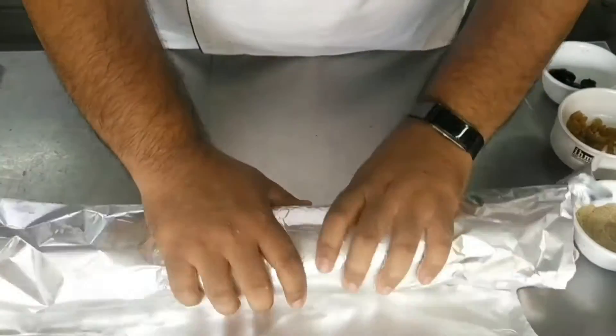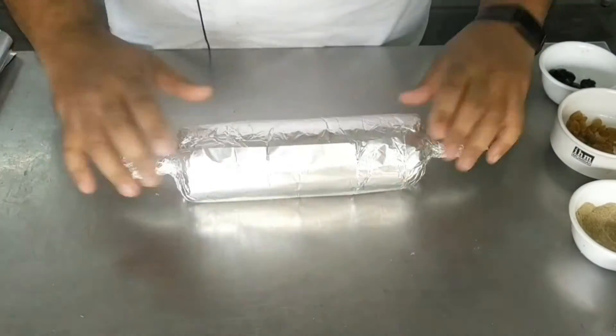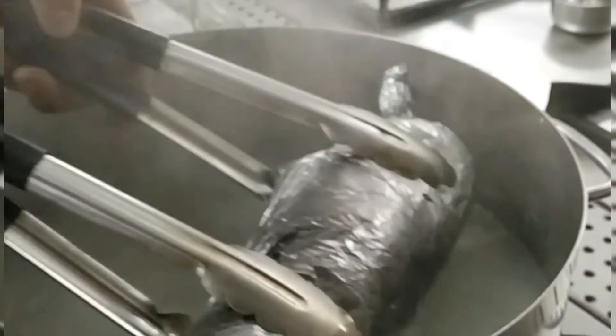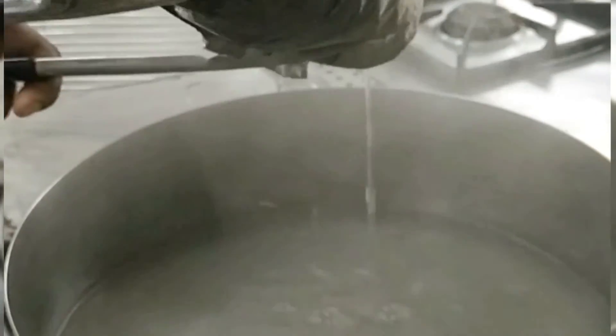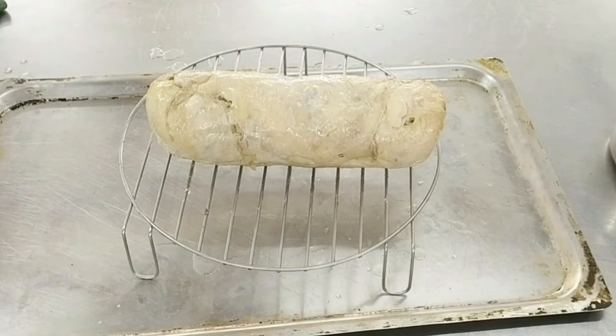Roll the galantine well and secure both ends with the cling film itself. You can also use a layer of silver foil to give it an even firmer shape from the outside. A galantine is always poached in a simmering liquid, preferably a stock. The timing is around 30 to 40 minutes until the internal temperature reaches about 70 degrees Celsius, checked with a probe. Once cooked, take it out, let it cool on a wire rack, and refrigerate for six to seven hours.